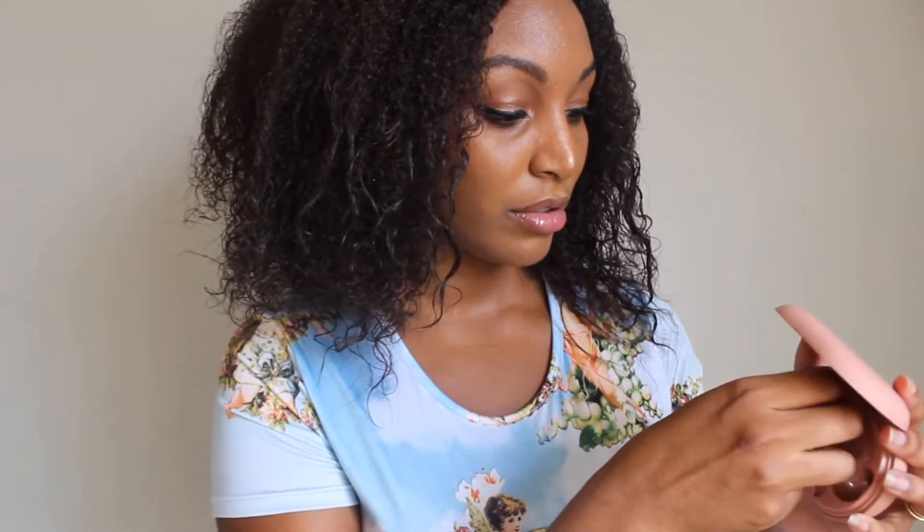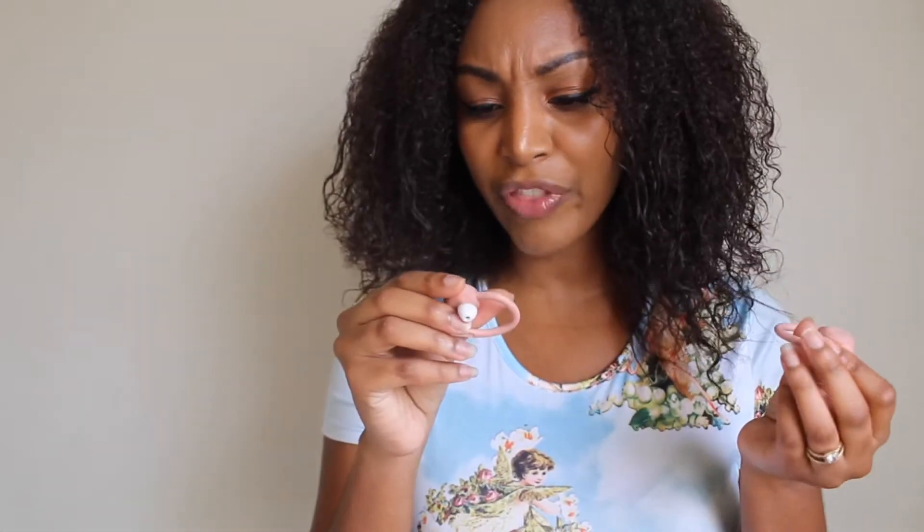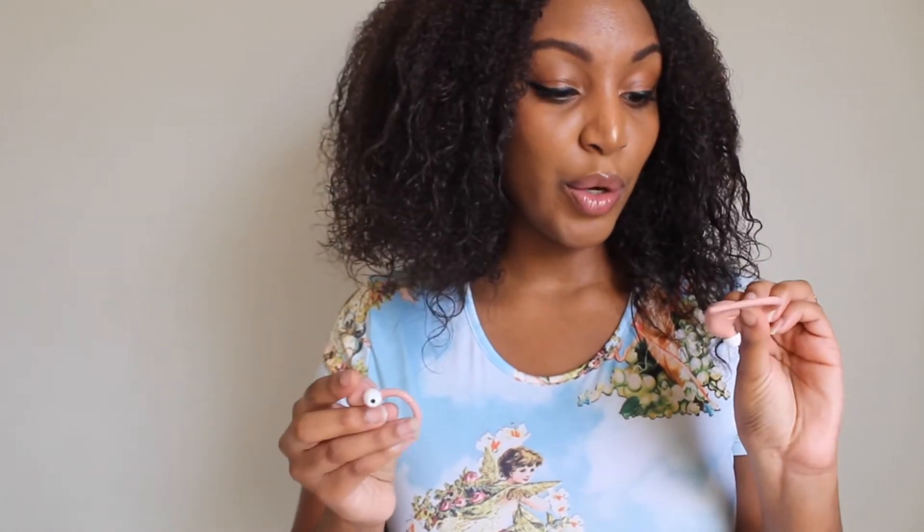Now let's open them up so I can show you the headphones. It has the right and left sides. They charge in here so you can just bring it on the go or whatever. It does have this really cool light on it. I don't think there's a way to really turn it off, so if you're okay with that little light on the side, then it's all good.